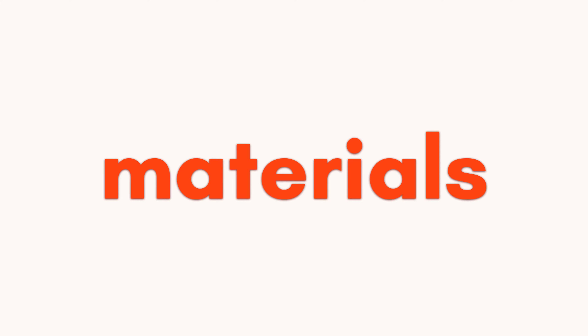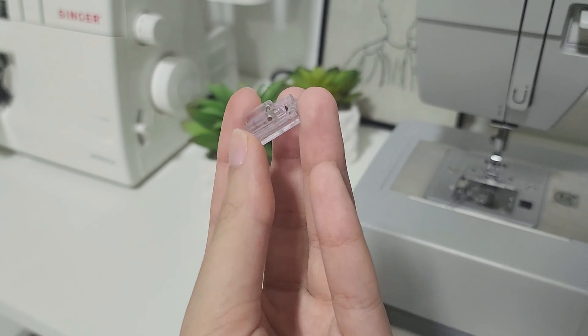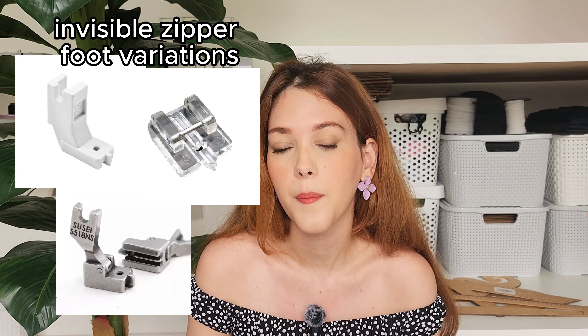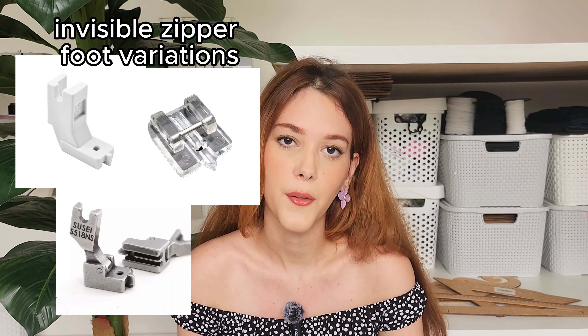Let's start with the materials. For this task you will need an invisible zipper, an invisible zipper foot, and a normal zipper foot. Those usually come with your sewing machine, but if you don't have them I recommend going out and buying them. Some people can do a great job with just a basic foot — I am not one of them. Having the proper equipment really helps me. You will also need some leftover fabric; if it's your first time I recommend starting with something more stiff and not slippery, like cotton.